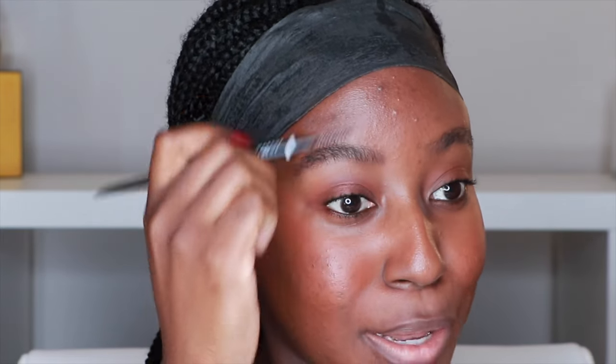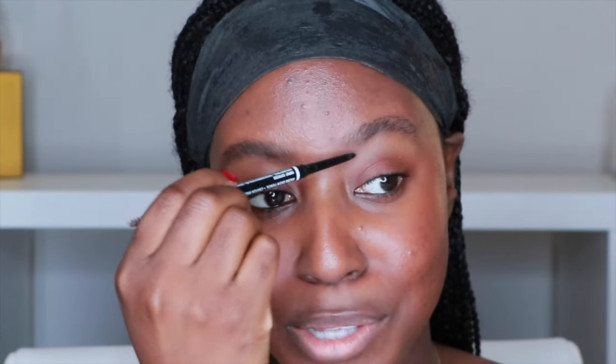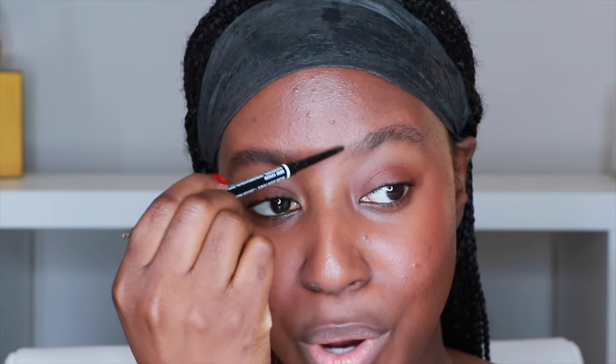I am so happy that I did not over pluck my eyebrows. My mom would not let me over pluck them in the early 2000s when we all thought it was cool. I've actually been using two things on my brows to help them grow because I have very sparse brows — I'll talk about that in another video.